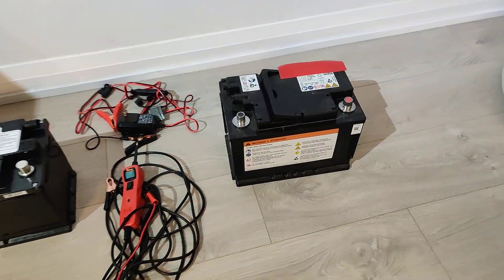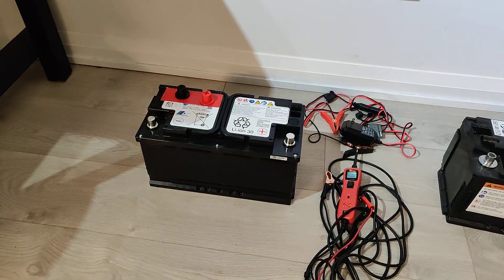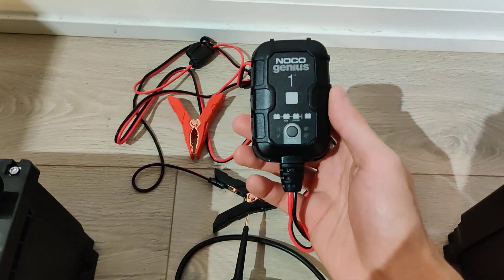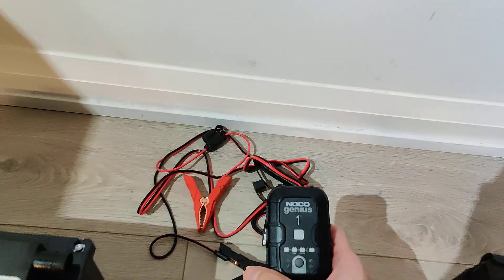Do you guys want to know how to revive a lithium-ion battery when it's dead? Let me show you guys how to do that and exactly which tools you need. The first tool you're going to need is this NOCO Genius — at least a 1-amp lithium-ion battery charger.